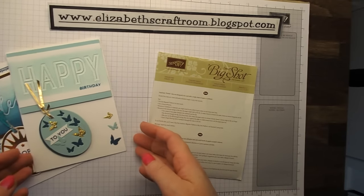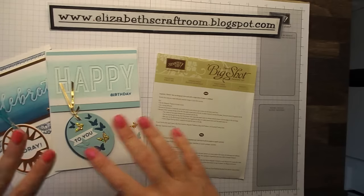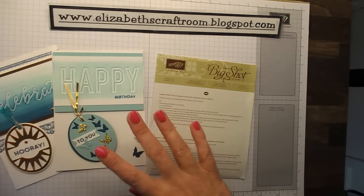Hello and welcome to Elizabeth's Craft Room. We're going to have another quick look at the timeless tags.